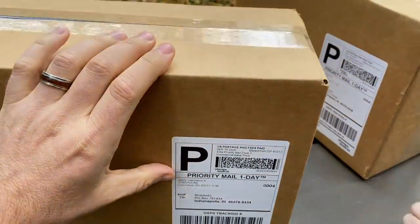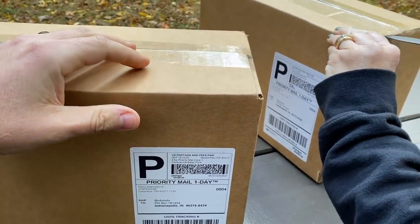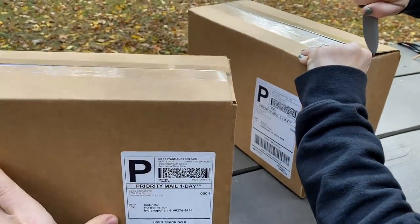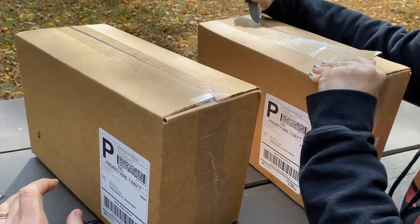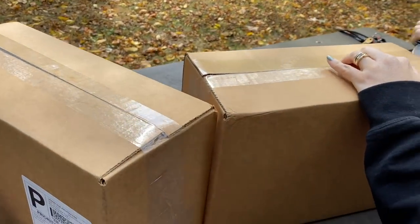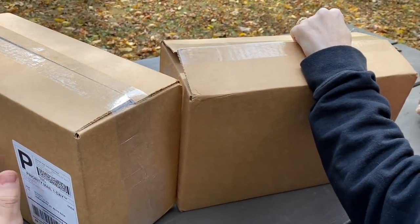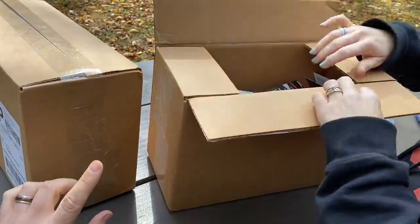Yeah, like the flashlights and stuff like that. We'll put links in to who sent this stuff, because it might be cool or it might not. Sometimes we film stuff and we never post it — you never know. This is gonna take a while though, but it's fun. It's like Christmas — people love to watch other people open up presents.